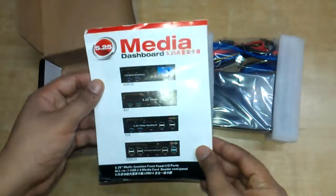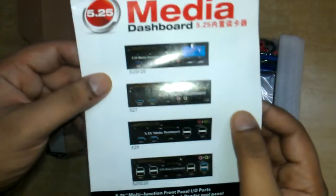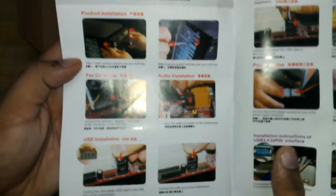It also comes with the instruction manual. There are four models — I have this one model, and there are other models too. Here are the instructions on how to install it.